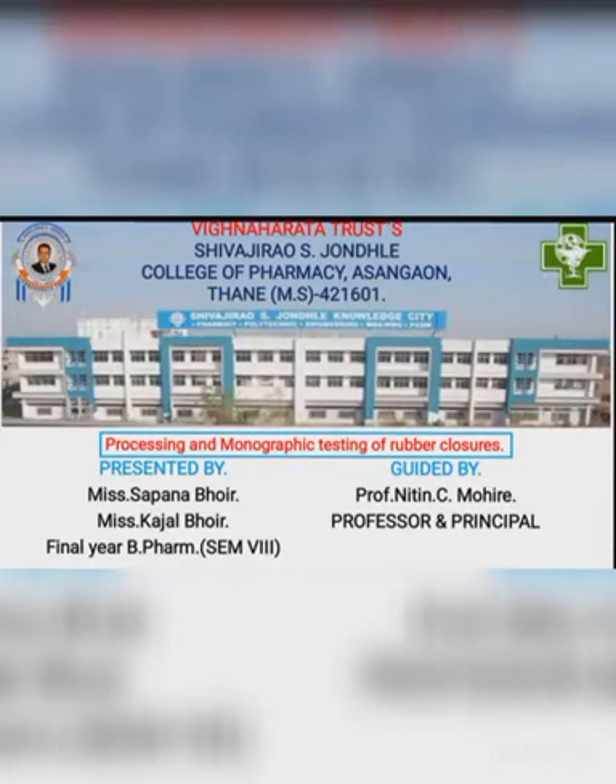Hi friends, I am Sapna Bhoir and my co-partner Kajal Bhoir. We are studying in Shivajirva Izunle College of Pharmacy, Asangau. Today I am performing the practical on processing and monographic testing of rubber closure under the guidance of Dr. Nithim Bhoir, professional and principal of our college.